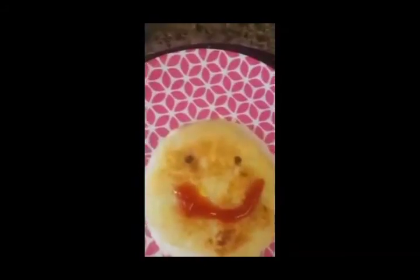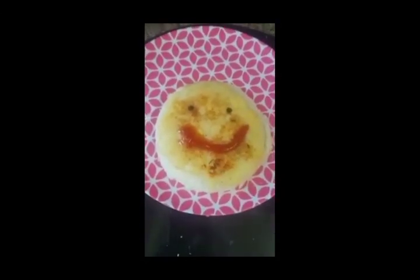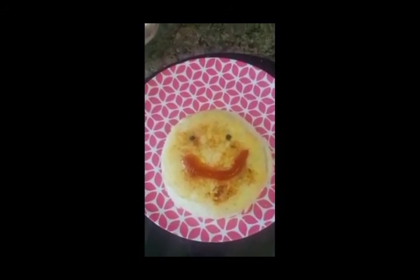Look at it! I'm sure your kids will love the smell of butter and potato, and the hot smiley gold coin is ready to be served. You're welcome. Thank you.